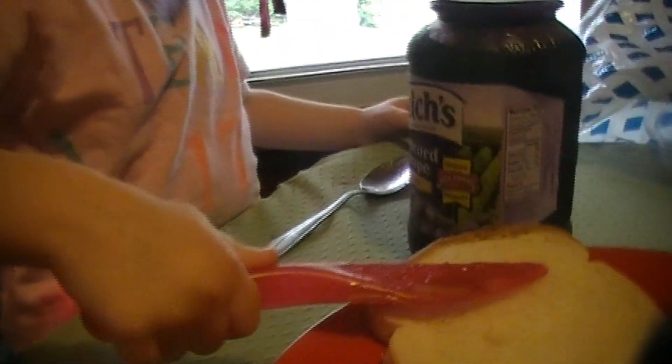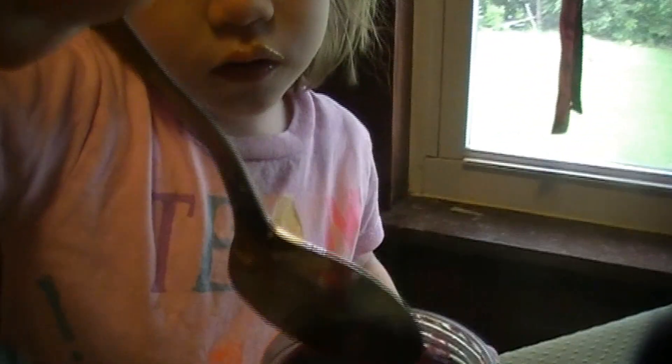How about daddy spreads it? Or you can use a spoon — scoop it out with the spoon and we'll spread it with the knife. Use your spoon and scoop. What about the jelly? With this knife, okay, put the knife over here. Put some jelly on my bread. That's good, I'll put some more on there. Yeah, that's good.